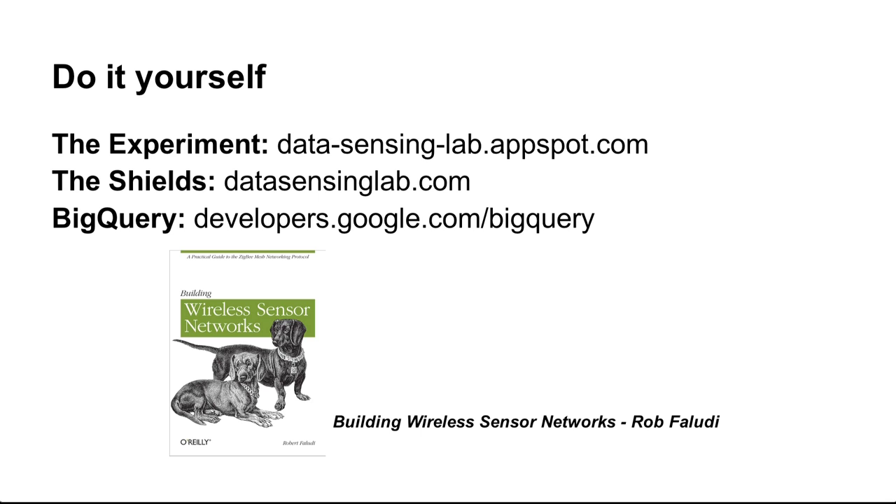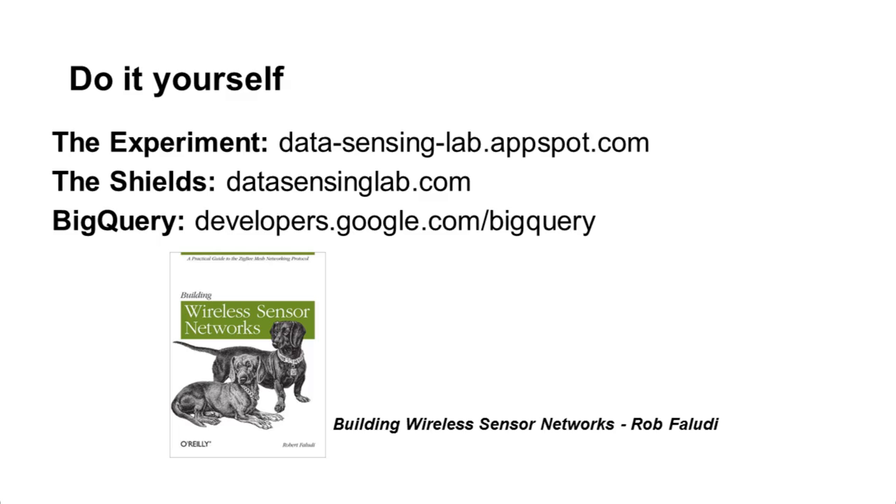If you're interested in doing something like this — obviously not at the scale of 500 sensors — you can learn more at datasensinglab.appspot.com, which is the actual App Engine application that was running. We will be releasing this software as open source in the future. You can also pre-order the shields at datasensinglab.com. If you're interested in BigQuery, we have public datasets with a generous free quota available at developers.google.com/bigquery.